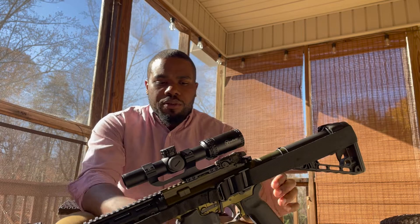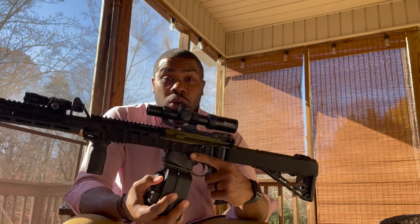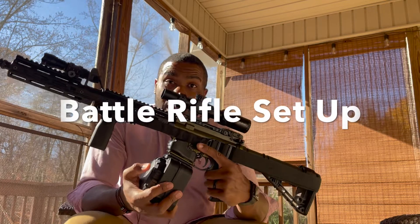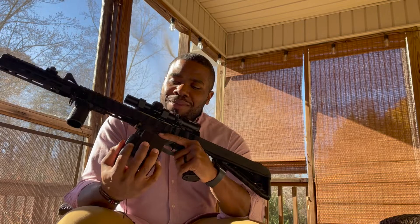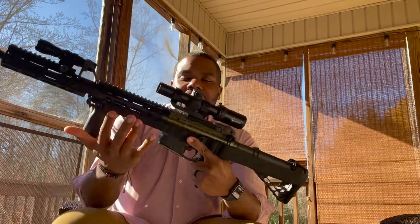Randy Shadows 5-0 here, back with another video. As you can see my rifles here — the title says my go-to rifle slash battle rifle, the setup, and why I like it that way. I have it here with a 65-round drum just for theatrical purposes, to make it look cooler.